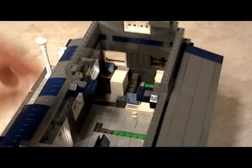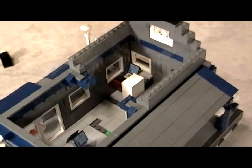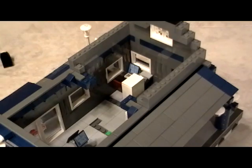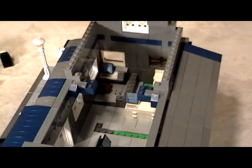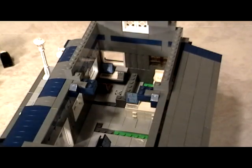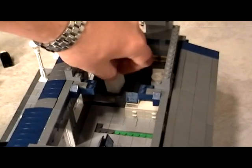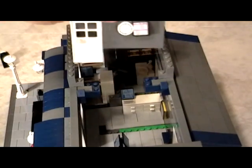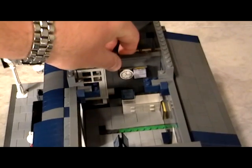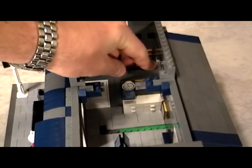And then in this area right here we have the door that leads to the office. In the office we simply built a little desk and a couple of cabinets with some flat pieces. When it's all said and done — after I figure out how to put the toilet back in — the wall simply goes right back on it.